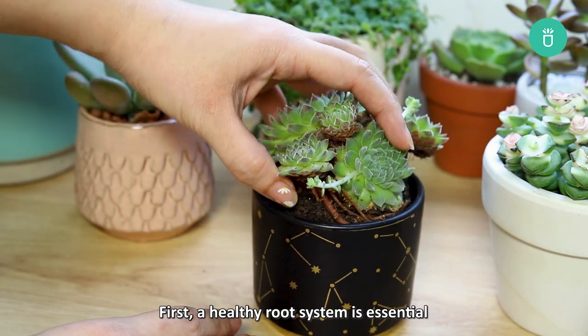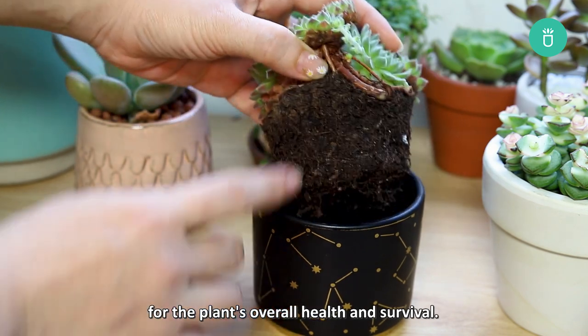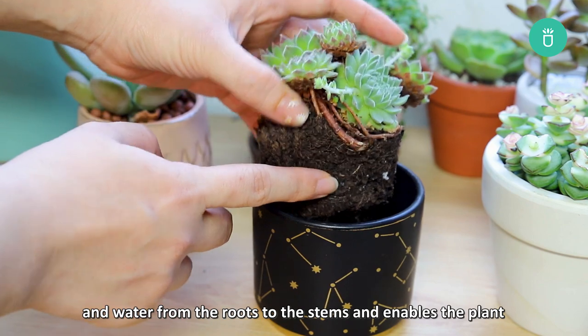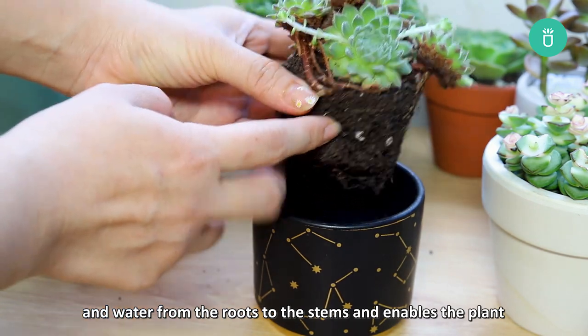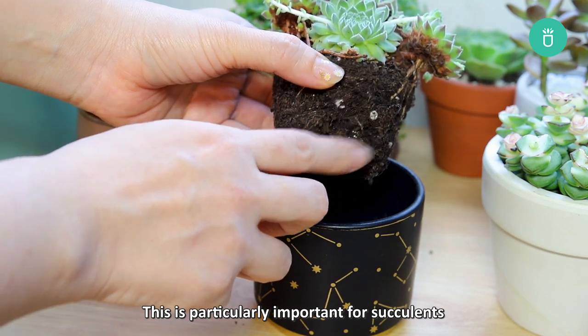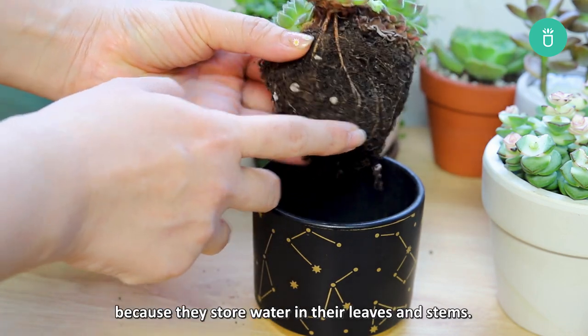First, a healthy root system is essential for the plant's overall health and survival. A well-developed root system carries essential minerals and water from the roots to the stems and enables the plant to absorb water and nutrients efficiently. This is particularly important for succulents because they store water in their leaves and stems.